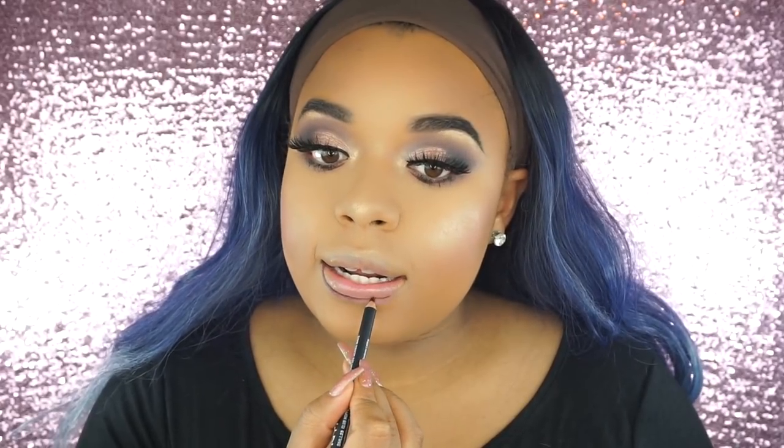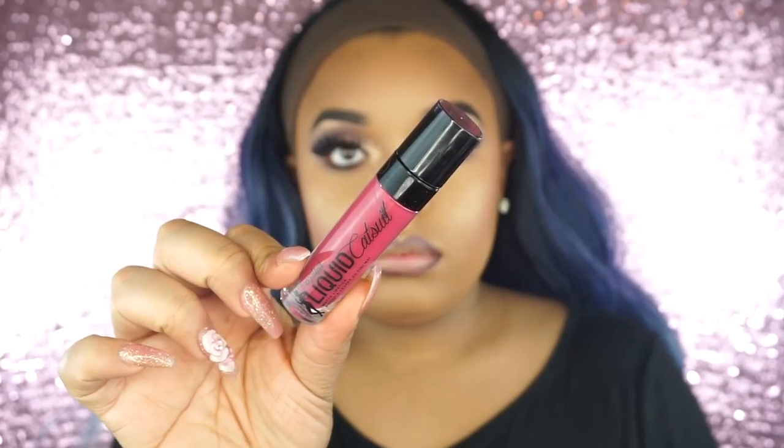Now we're just lining our lips. And then I'm going in with one of these Wet n Wild liquid lipsticks — they have great formulas, but I just didn't want my lips to be too dark. So I put a little bit on and then I just blended it out with a lip brush. And then I went in with this LA Colors lip gloss just to have a little bit of gloss. And that is the finished look — I really hope you guys enjoyed.